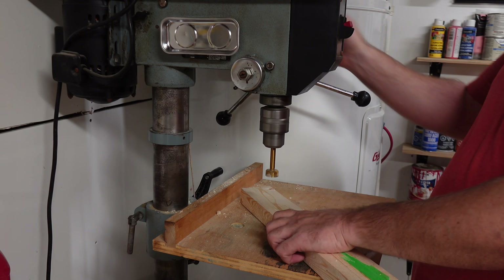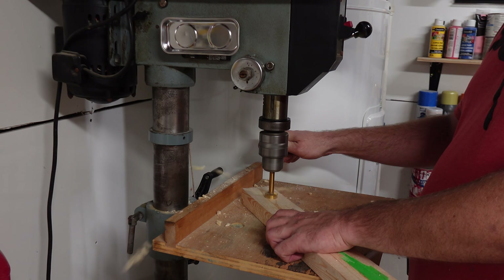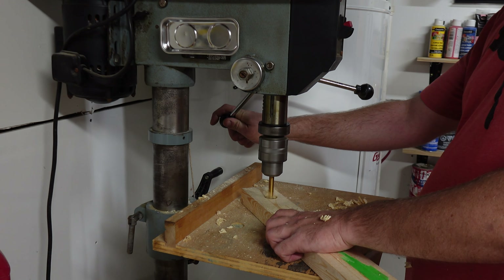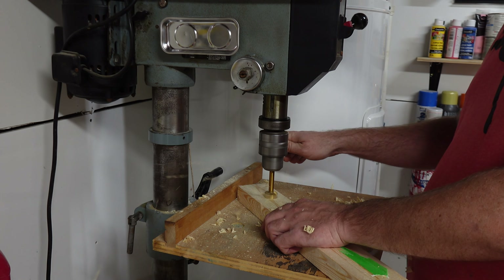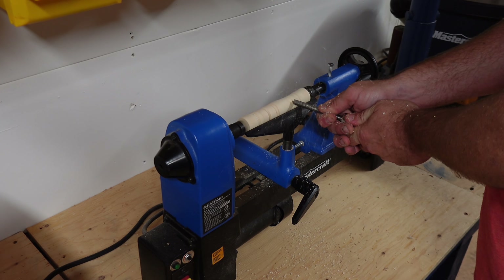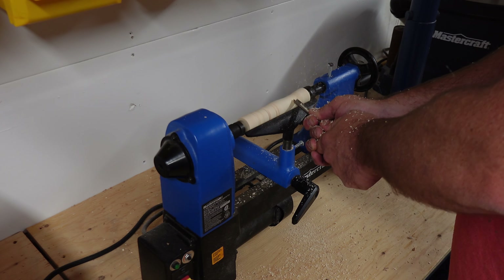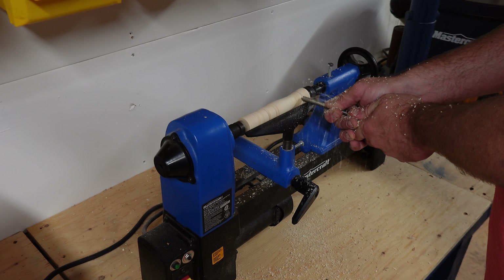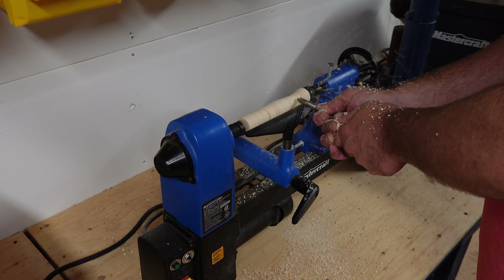There are still a few tools that when I use them I can't use dust collection, and after I'm done there are some chips or dust all over. For the few times I use the drill press, I'll let them fly and clean them up after. My lathe is a lost cause for dust collection — if your tools are sharp enough you should be making chips, not dust. I use my dust extractor to vac it all up after I'm done.